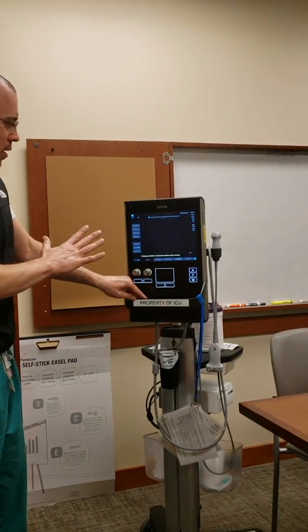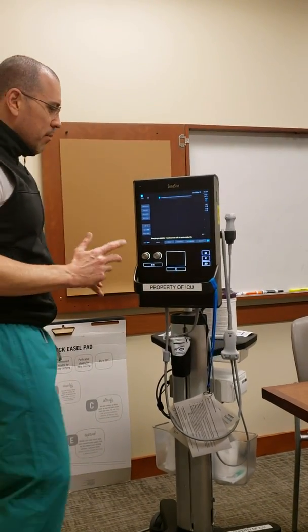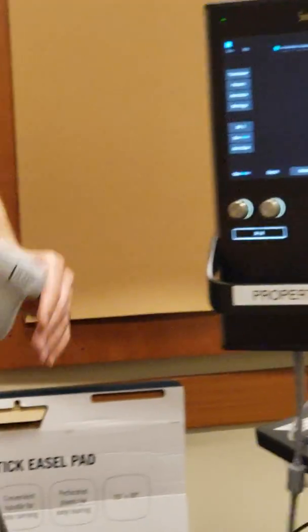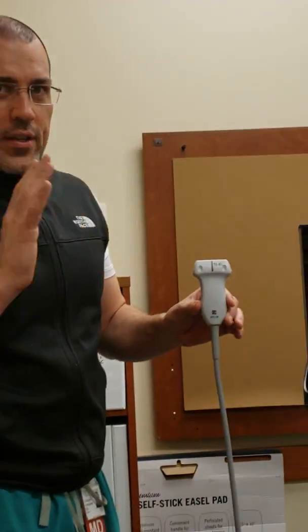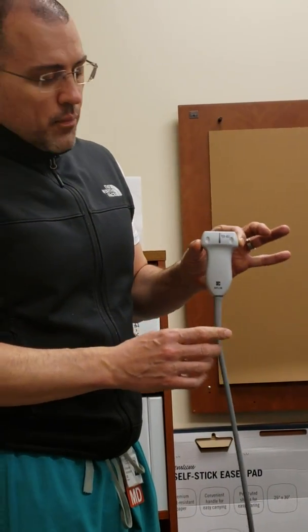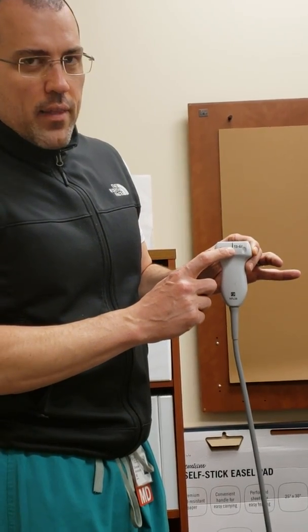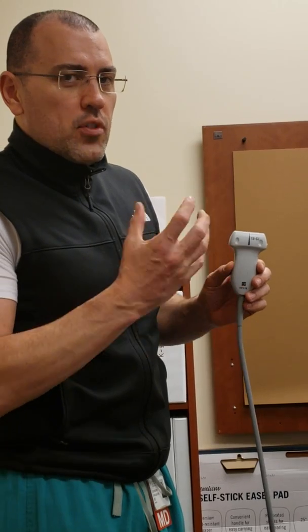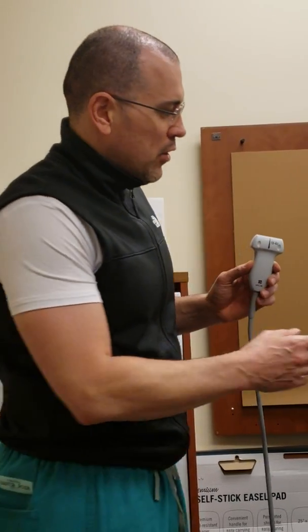This wide probe here is always the probe for lines. It uses a piezoelectric crystal and has a high frequency, which gives it very good resolution — that's why we like it for vascular and nerve structures. However, it can only go so deep because of that high frequency and high resolution.